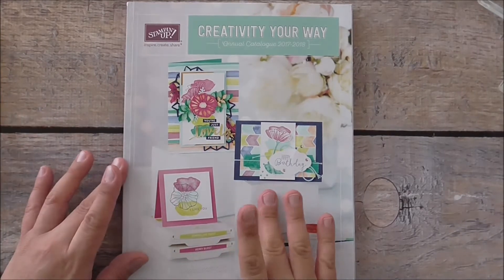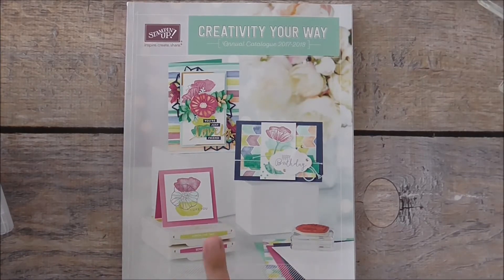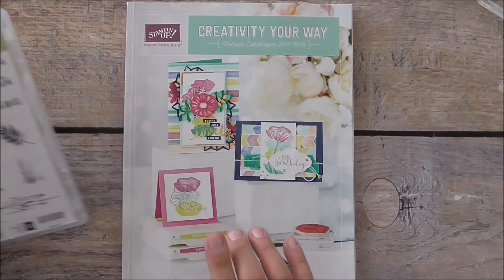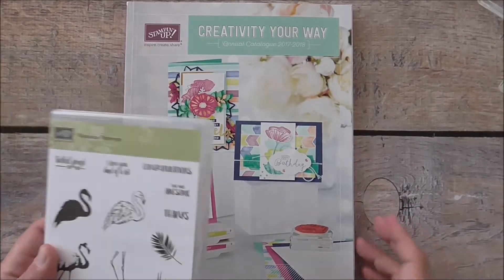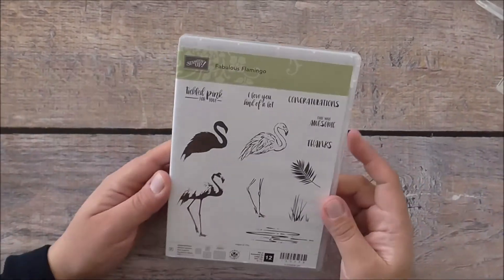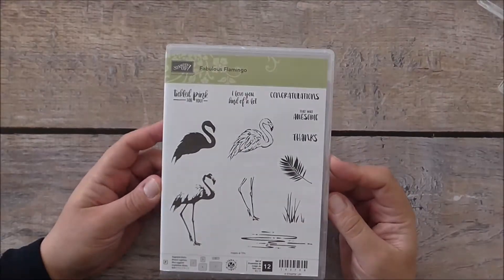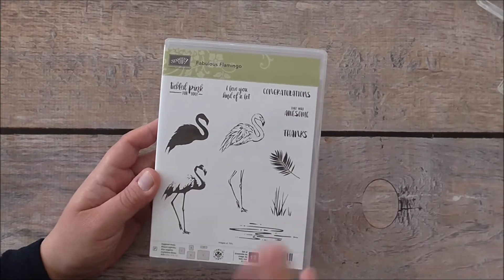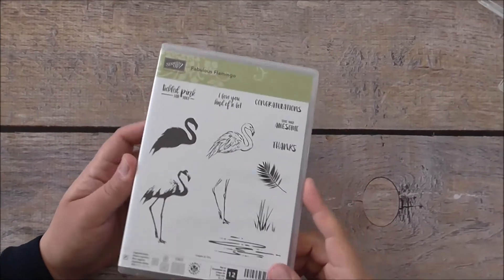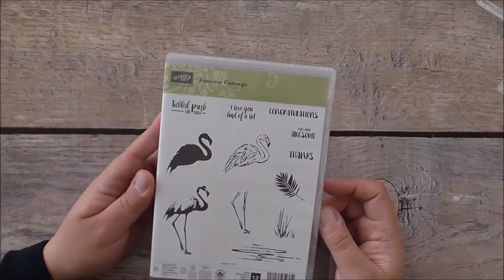I'm going to create a card featuring a sneak peek stamp set from the new catalogue which is coming up on the 1st of June. That's when you can order it, but I'll show you a project in advance so you're able to get excited and order it yourself once it becomes live. The stamp set we're featuring today is the Fabulous Flamingo. I got that on stage as a prize patrol — during the event they ring a bell for prize patrol time and all the demonstrators there got this stamp set just for being there, so loads of fun if you want to become a demonstrator!